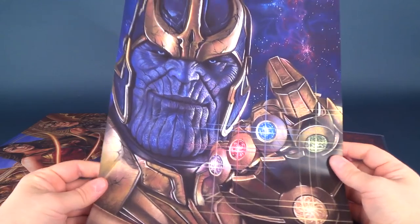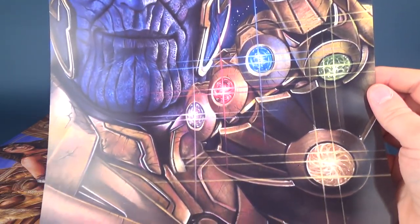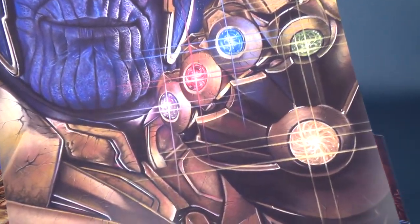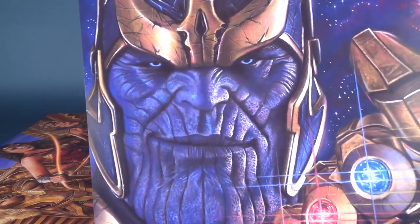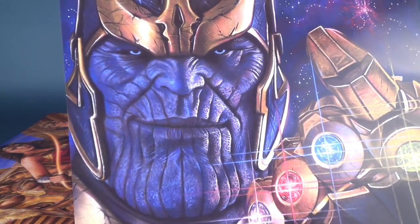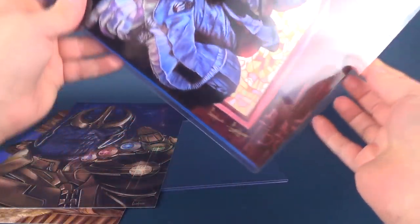I also got one of the earlier Thanos designs. He's got his Infinity Gauntlet with all the stones present and a very nice look on his face. Then in the other sheet protector there are a couple more.